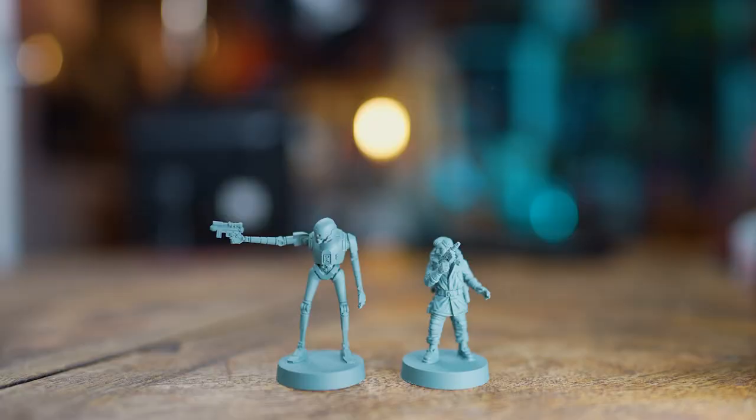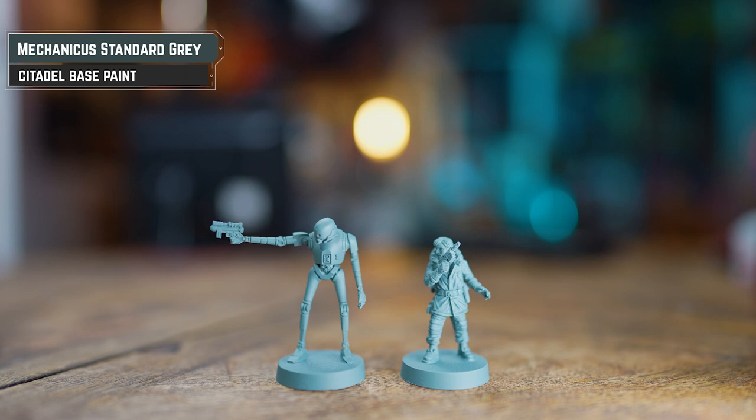Before we begin painting, it's worth pointing out that in this guide we're going to start by getting the models paint up to a certain point ready for the tabletop, and then after that we'll add some extra details to make them look a little bit more swanky. The undercoat here — I've used Mechanica Standard Grey. It's not really massively necessary for K2SO, however it is useful when painting Cassian. If you don't have grey spray, use whatever you've got and then just base coat it with Mechanica Standard Grey.